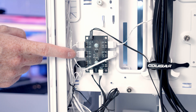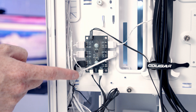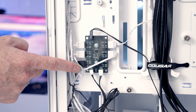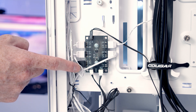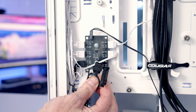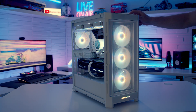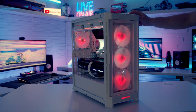The case comes with a built-in ARGB controller, and all four included case fans are already connected to it, as well as the ARGB panel on the front of the case — this means we've only got one spare ARGB port for an additional device. It's good to note that the controller does have motherboard control, and there is a button on the top of the case to cycle through the various ARGB effects.